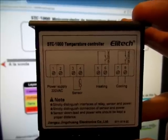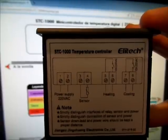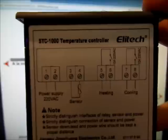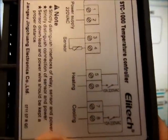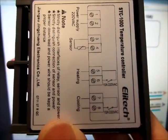Yo, por ejemplo, los uso algunas veces para simplemente tener digitalizada en pantalla la temperatura de mis acuarios. Si os dais cuenta, en el dibujito, en el 5 y 6, arriba pone '10A 220VAC'.